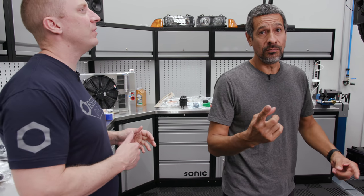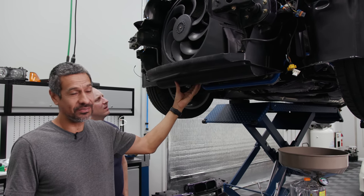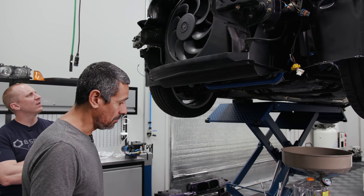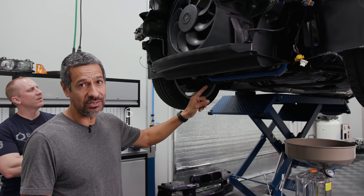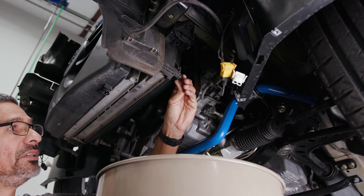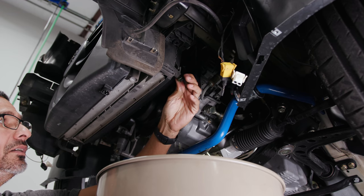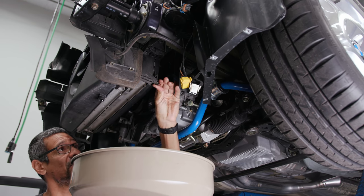One thing I'm not used to seeing on these E36s I've been working on is the actual shield underneath — this is pretty much brand new. We're going to take this down so we can get to the drain plug and drain the coolant out. Because of the beautiful floors we have here, we're going to put a little cardboard down once we get to removing the housing, because there's going to be a lot of coolant coming out through the thermostat housing. We've got the drain plug here — plastic, so be careful, it doesn't take a lot to tighten it.